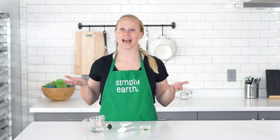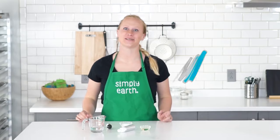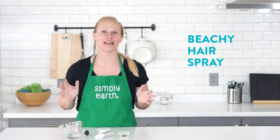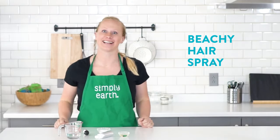Looking for more natural recipes to add into your daily routine? Hi, Katie here from Simply Earth, here to share with you a beachy hairspray recipe. This recipe is a natural way to add texture to your hair to get that nice beachy look, and it's all natural. Let's get started.